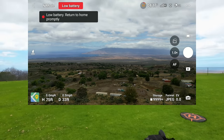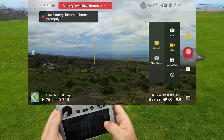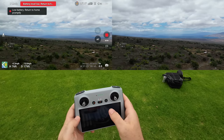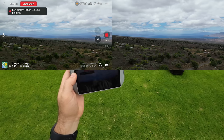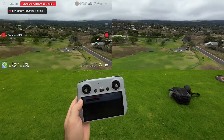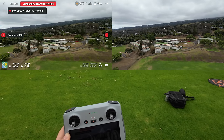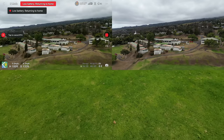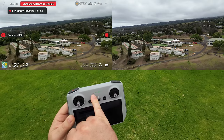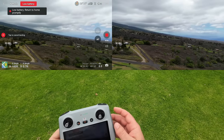It wants to return to home so I think I'm going to do a return-to-home now. Going back into video mode and starting recording. I'm out here — hitting the home button on the left side. Hold it in — remember you have to hold it. We got three minutes left, 13% power. The bind light on the controller started flashing red, so that's an indicator it's getting pretty low.